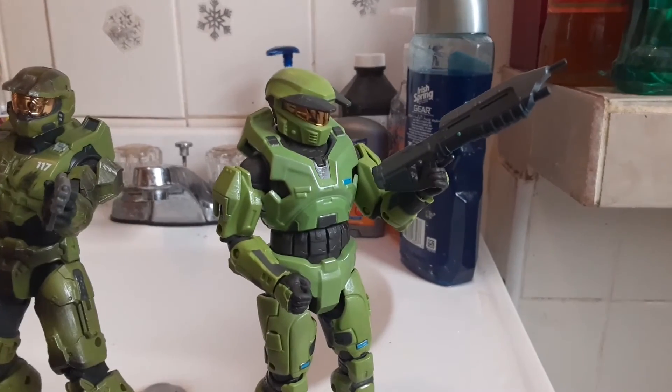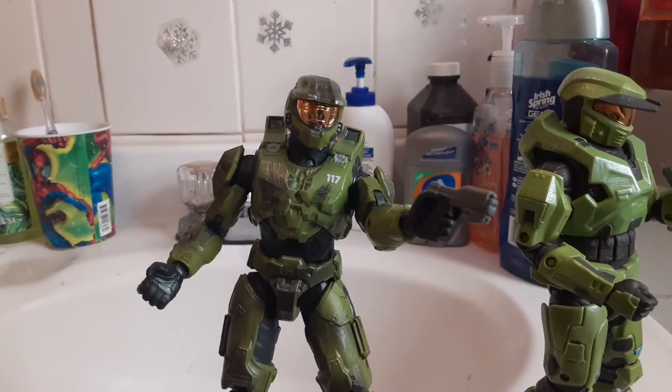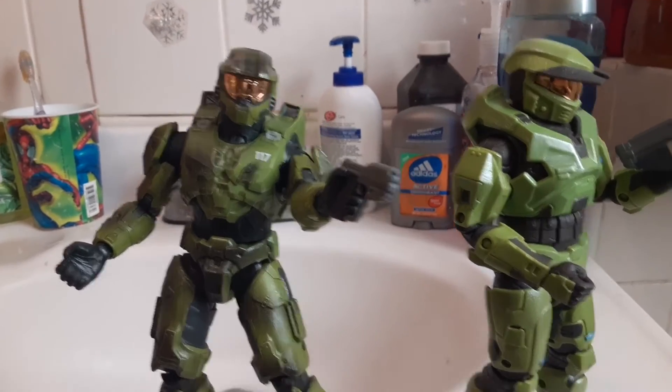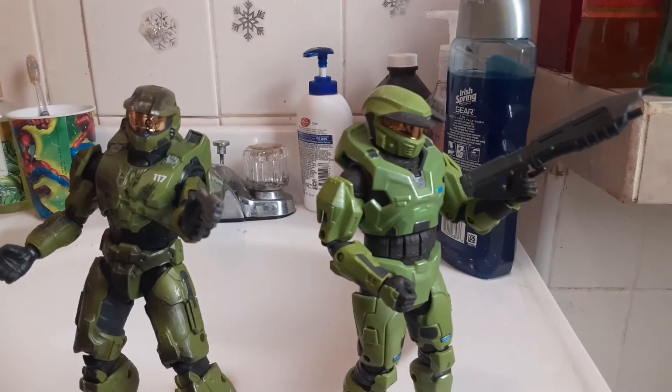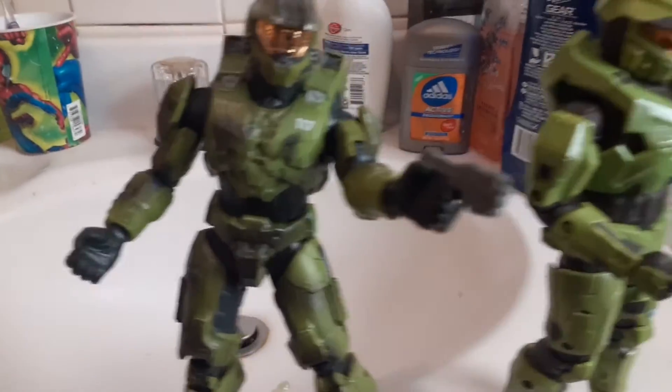After fiddling with it for probably 15 straight minutes, that's pretty much the best I can do. You really have to break these things in and get them stretched out before you can properly pose them. I'm not even going to bother putting the other weapons on. One thing to keep in mind is these hands — that's for the Infinite, that's for the CE — so watch the colors of what you're putting on. Make sure you don't put on the wrong one because the weapons won't stick.